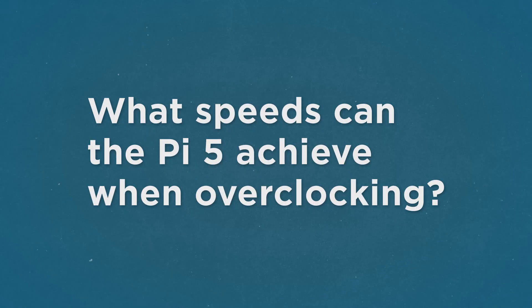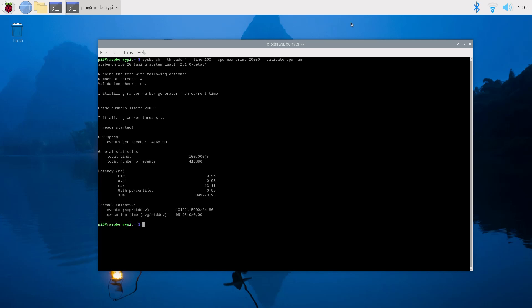How much faster is it when it's overclocked? Performance seems to scale nicely and linearly with clock speed on the Pi 5. 3 GHz is about 25% faster than 2.4 GHz, and after running some sysbench primes and Speedometer 2.1 benchmarks we found about a 25% increase in performance.